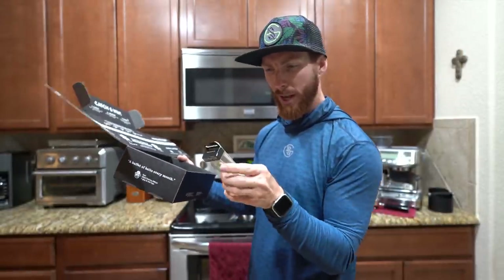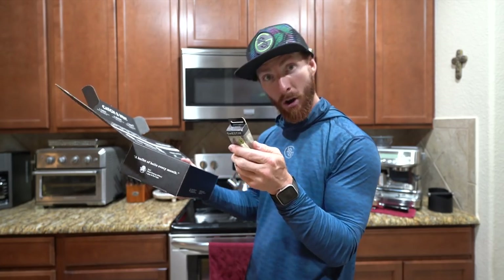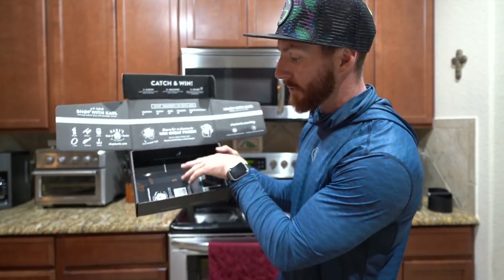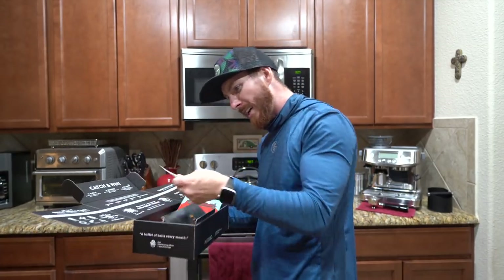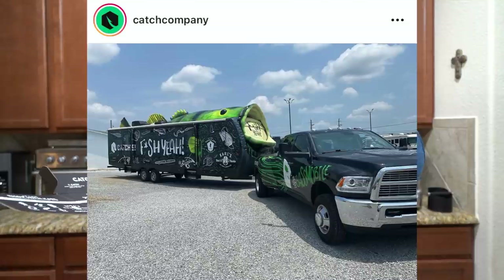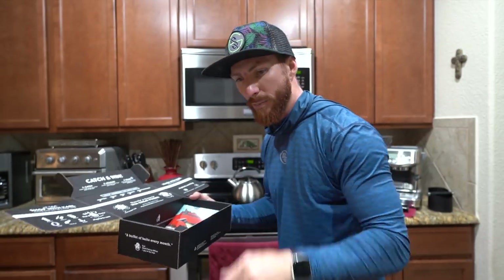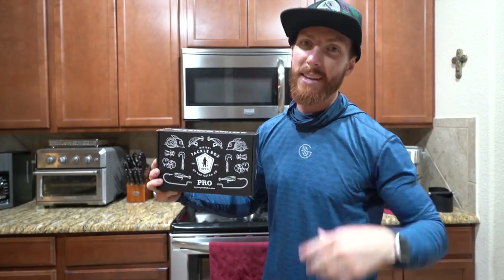There's also a top water bait called the Spot — it takes the learning curve out of walking the dog. Let me know how easy it is if you got this in your box. There's a pamphlet breaking down the Headhunter, a Bassmobile sticker — CatchCo has a Bassmobile literally touring the states right now, so tag me on Instagram if it's in your city. Thank you so much to Mystery Tackle Box for sponsoring. Hit up mysterytacklebox.com and use code Weston.